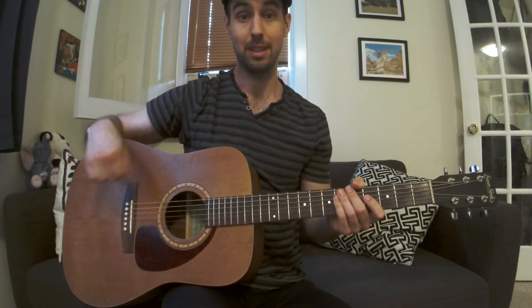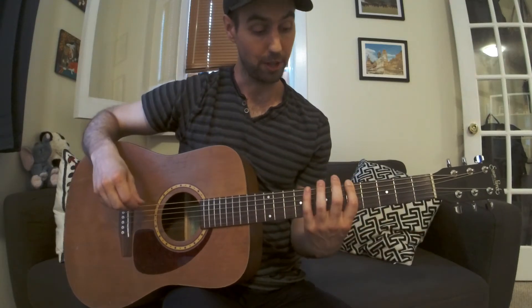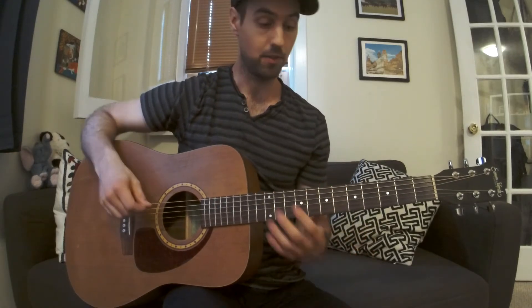Today I'm going to continue with my guitar solo lesson series and with the pentatonic scale. Yesterday I showed you the first box, the first pattern, the scale.